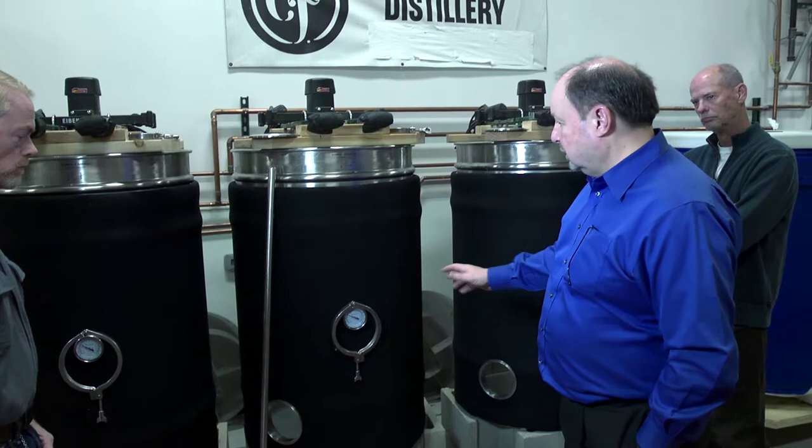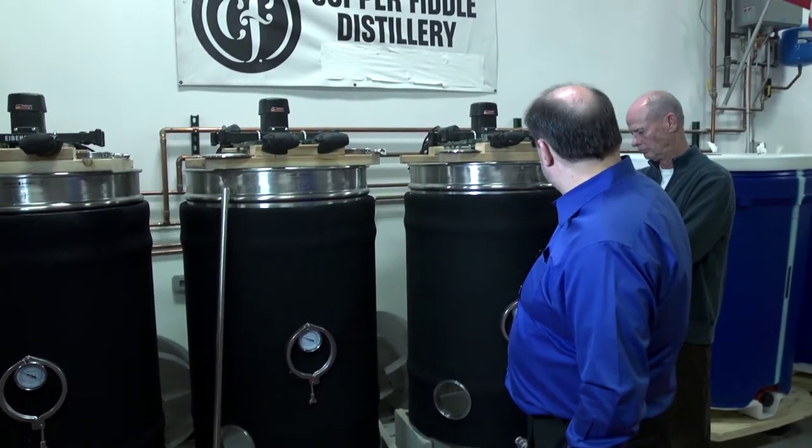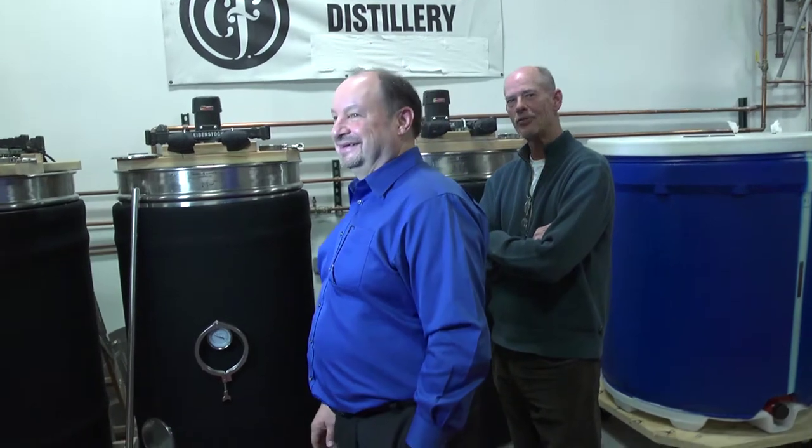We do one at a time. Three of these mash tuns fill one of the thousand-liter fermenters — about 265 gallons each. I would say that if someone's interested in getting into the distilling business and wants to learn it from the ground up, come in after we do the mash and we will let you clean out the mash tuns. That is quite a fun job — that's an honor.